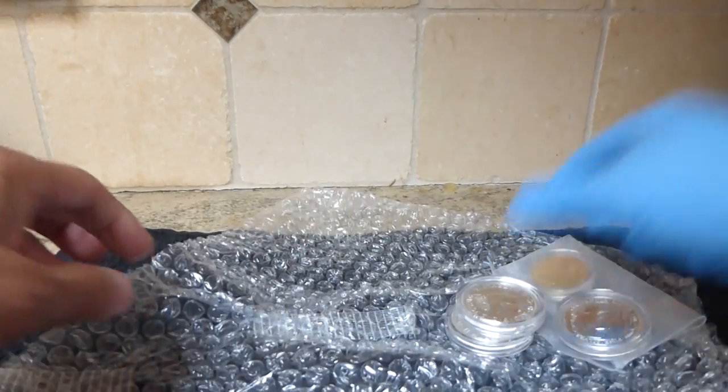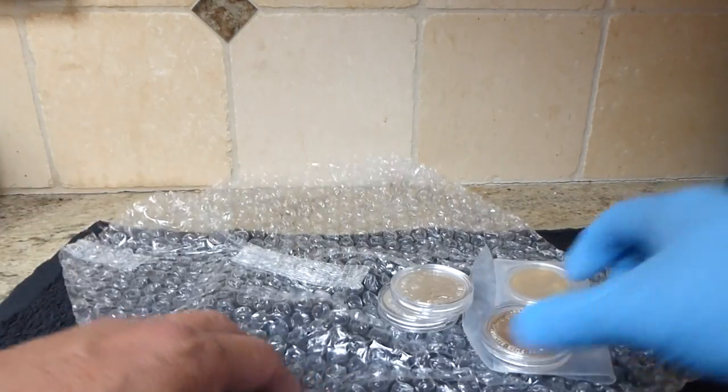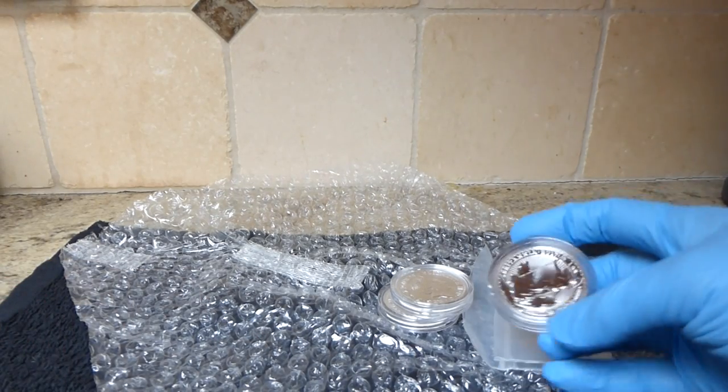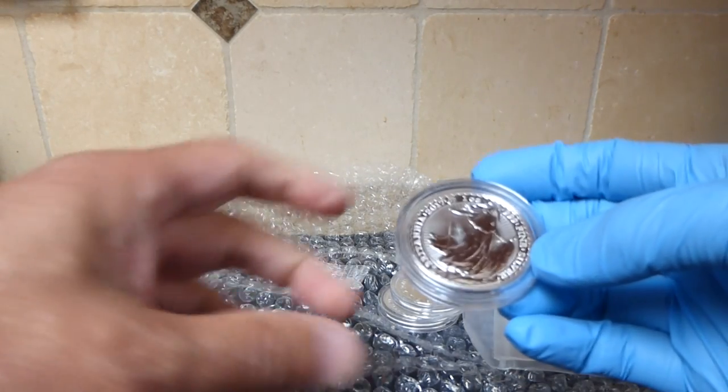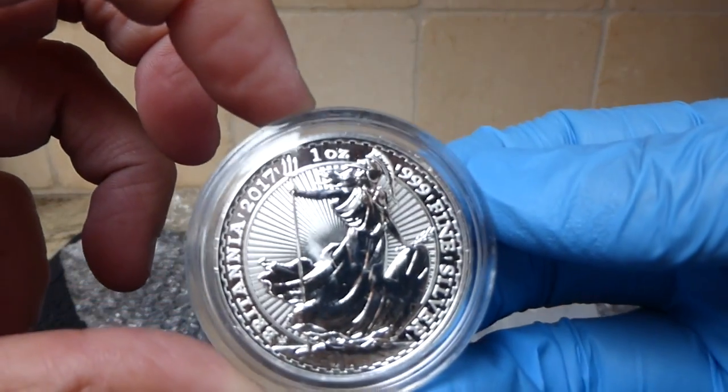Oh cool, it came in its own capsules. So anyway, what I had gotten was the anniversary edition of the Britannia — this is the 20th anniversary of the silver Britannia.